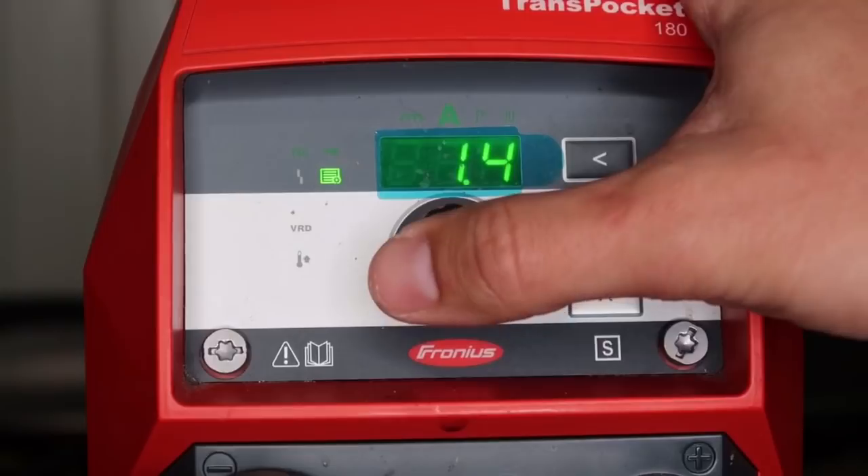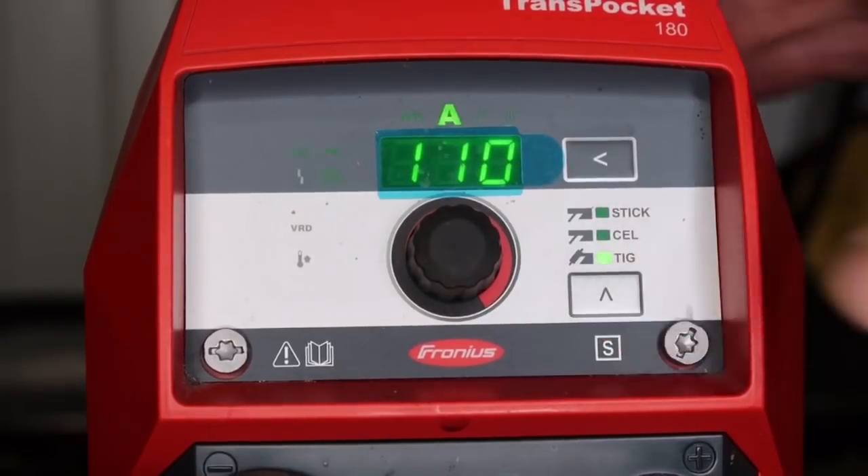Let's go back into the TIG comfort stop setting and adjust it from 0.6 volts to 1.5 volts so you can see the difference. I'm welding here, I pull back — amps ramp down. At 1.5 volts you have a little bit more flexibility compared to 0.6 volts. So if you're not that steady with your TIG torch, I recommend bumping this up so the machine doesn't keep cutting out on you. I'll weld and pull back — the amperage cuts out. Simple as that, easy peasy.